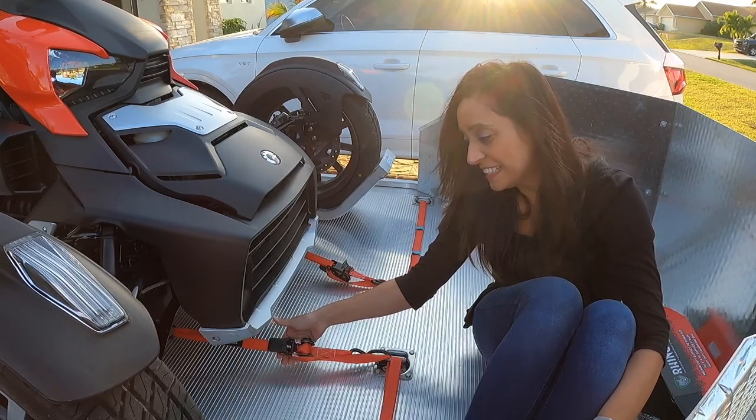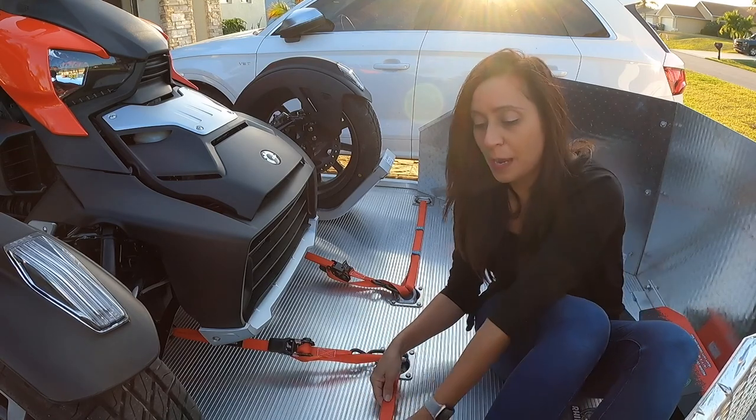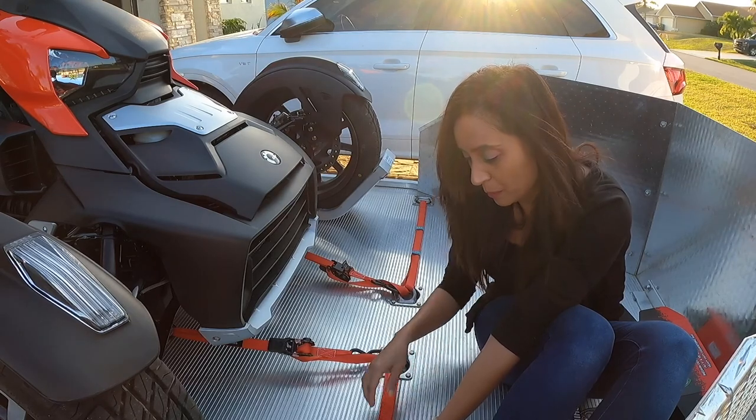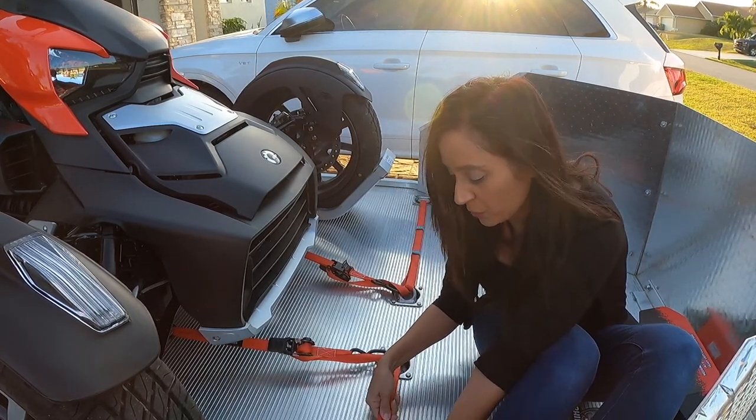So I've tightened down the ratchet, looks pretty tight, and I've taken the excess strap and looped it through the tie-down loops back and forth and then secured it with the velcro so that it wouldn't flop around.